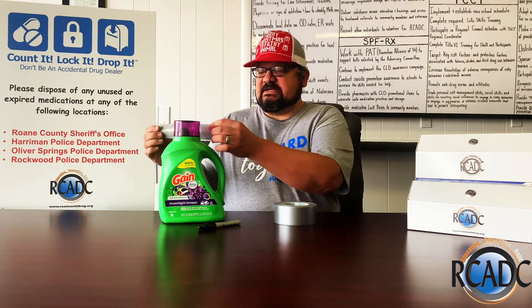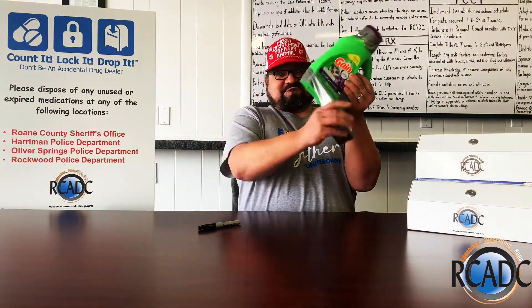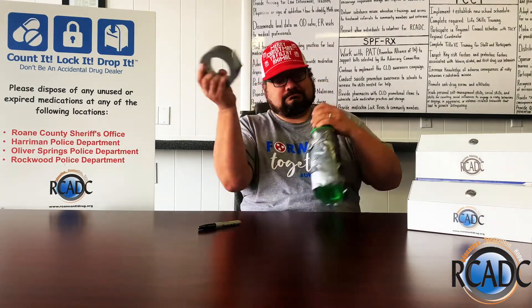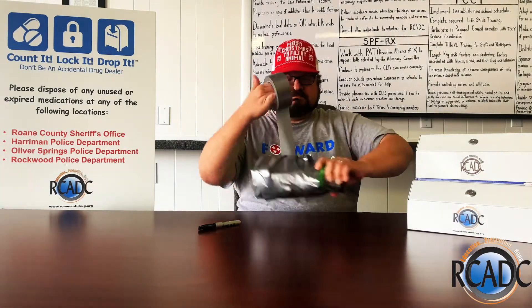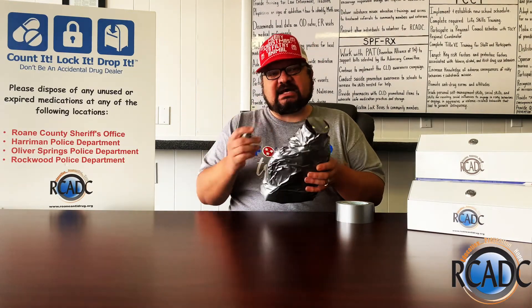Once your DIY sharps container is full, you're going to want to duct tape the lid to the bottle. Then the fun part — you get to duct tape the entire bottle. You really don't need to use this much duct tape. Do not recycle — mark both sides of the container.